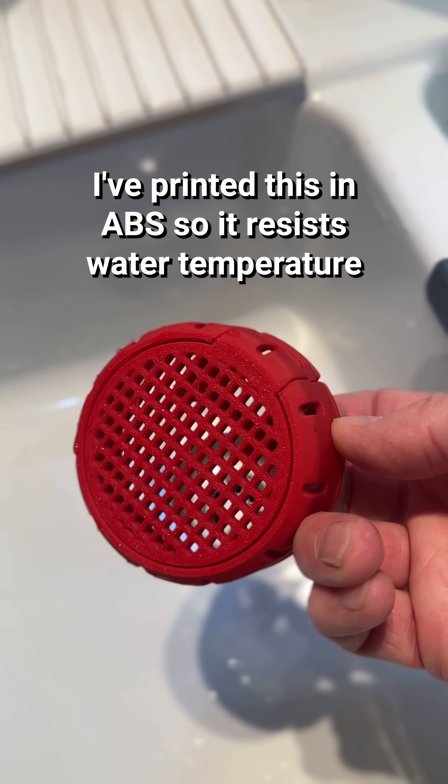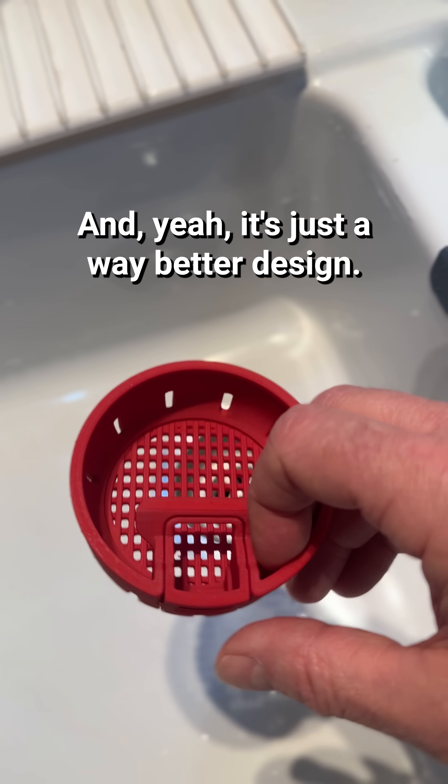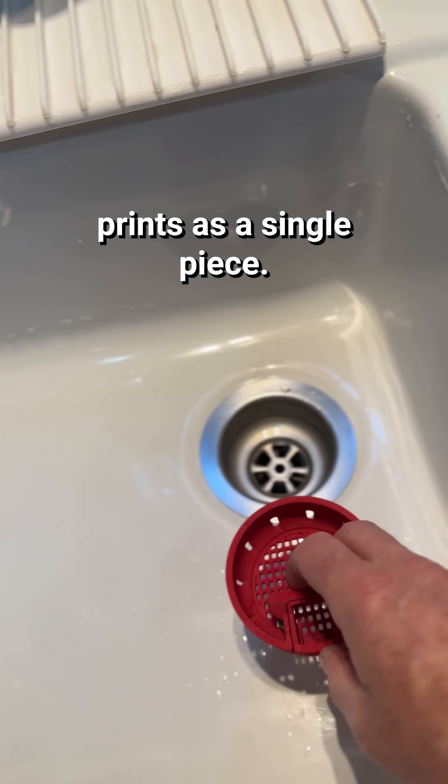I've printed this in ABS so it resists water temperature in your sink much better. And yeah, it's just a way better design. It prints as a single piece.